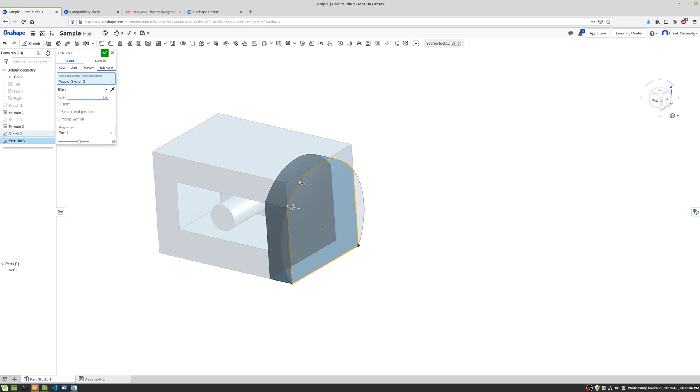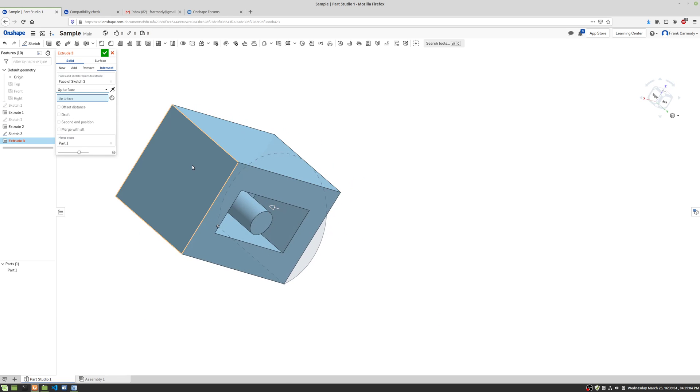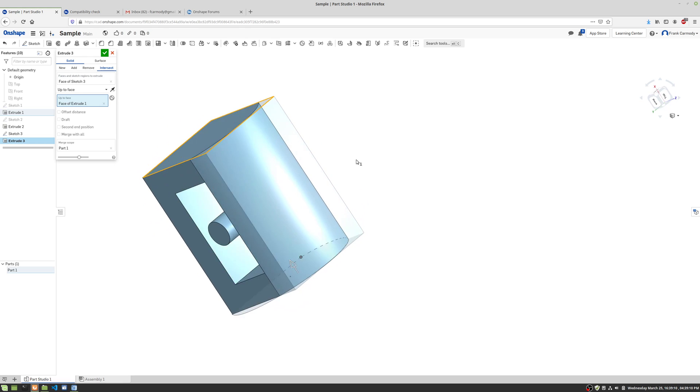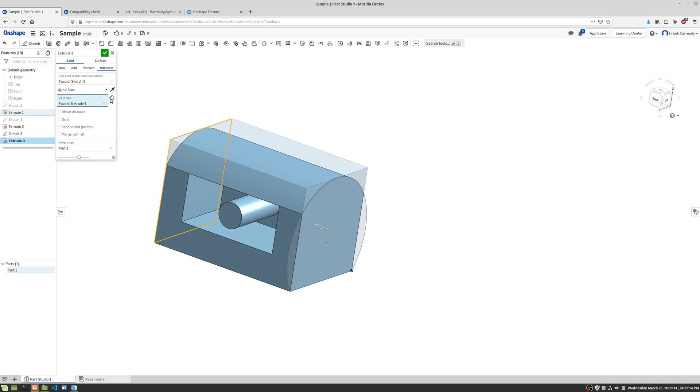Intersect only leaves material where the shape you're extruding and the existing material both exist. Notice on the corners, the extrusion isn't running into them. Instead of a blind extrusion, we can go to Next — that goes all the way through. We can also go to Face, and I have to click the specific face to bring the extrusion all the way through the object. It's very useful because you don't want to remember every single distance. You can also go to Vertex or Through All if you want to keep going through everything in the drawing.